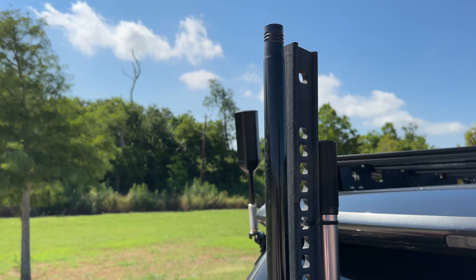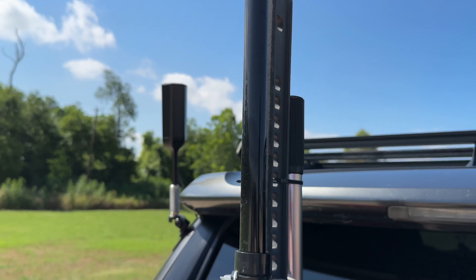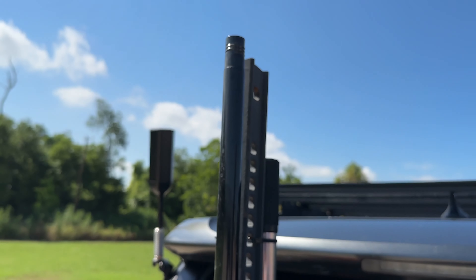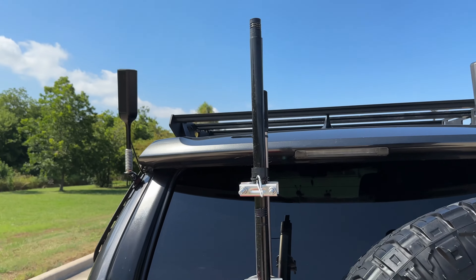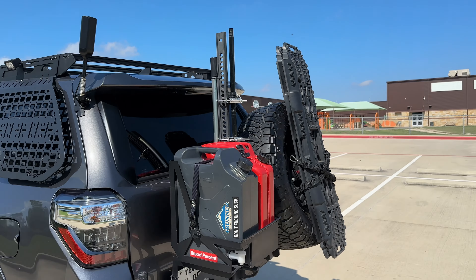Up here we have a 48-inch Hi-Lift jack with a temporary flagpole — it screws right into the top. For Memorial Day and Fourth of July we like to fly the flag and fly the colors, so that'll be coming off as soon as Fourth of July is over.